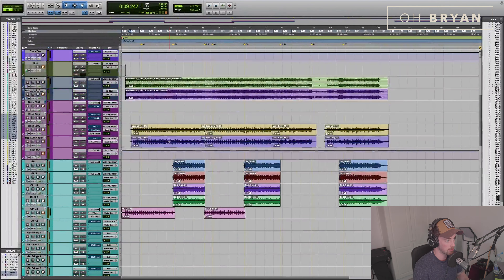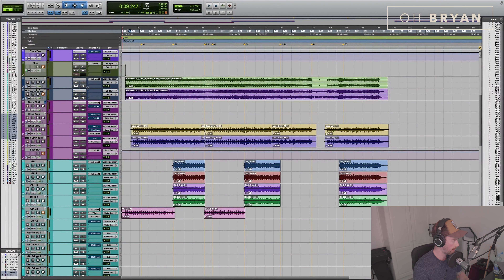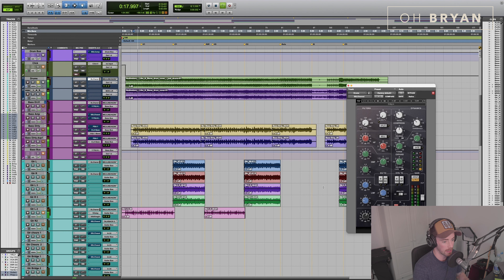The drums are really just a stereo bounce. I just added a little bit of low end to the kick — so this is without my EQ, and then with my EQ. You just hear a little bit of a thud in the low end, but that's basically his drums.